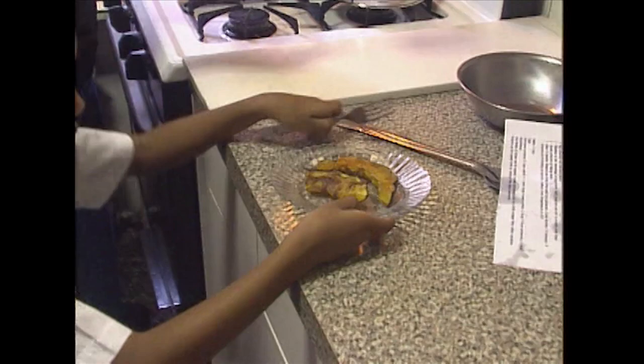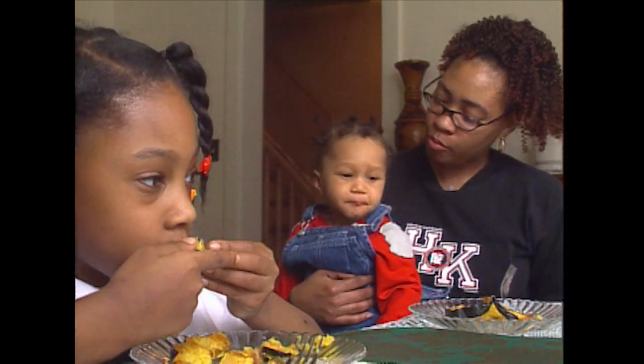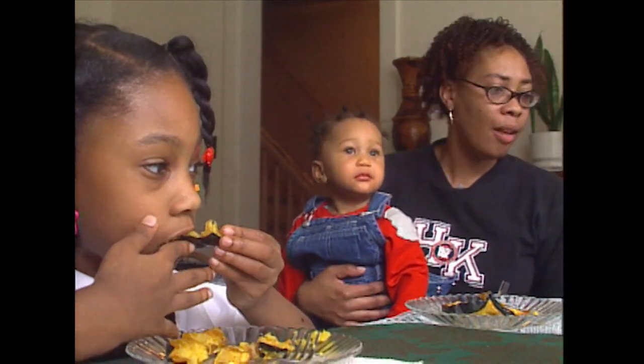Want to sit at the table? Say squash. Squash. That tastes good.